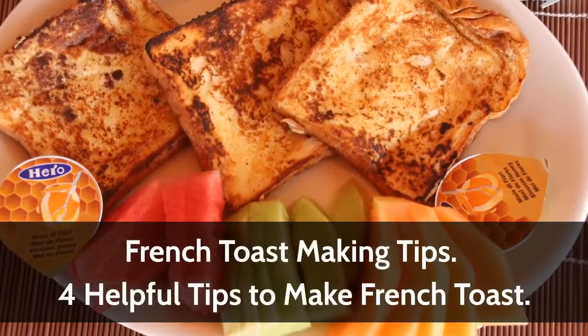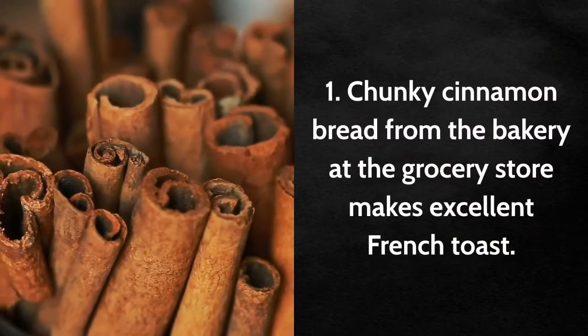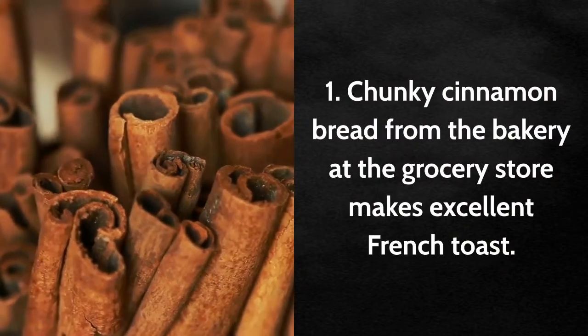French Toast Making Tips: 4 Helpful Tips to Make French Toast. Tip 1: Chunky cinnamon bread from the bakery at the grocery store makes excellent French toast.